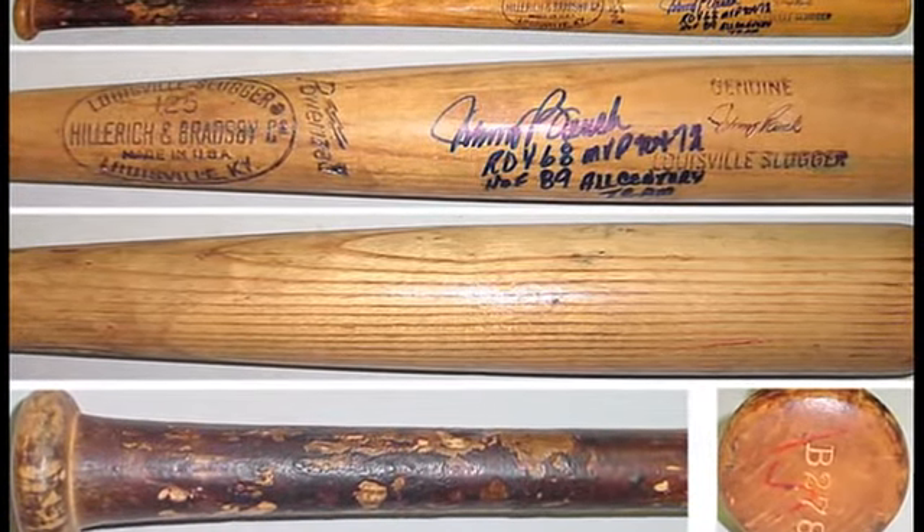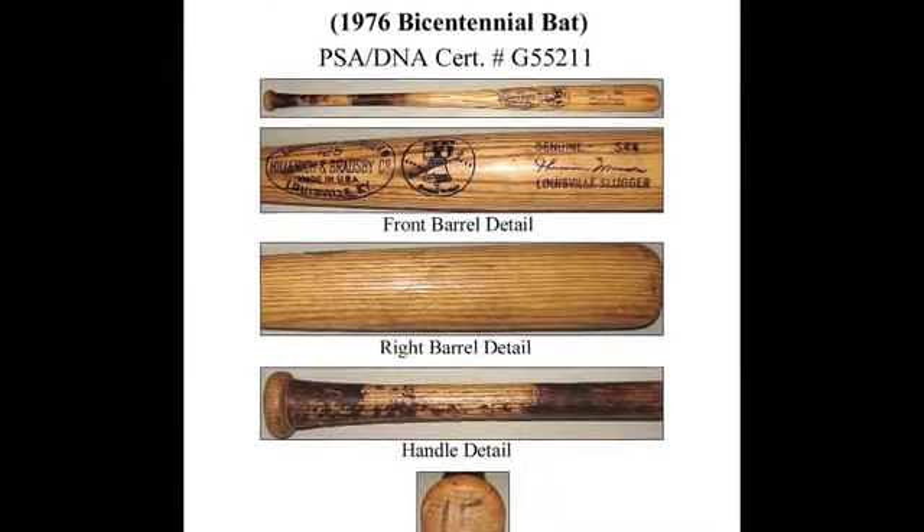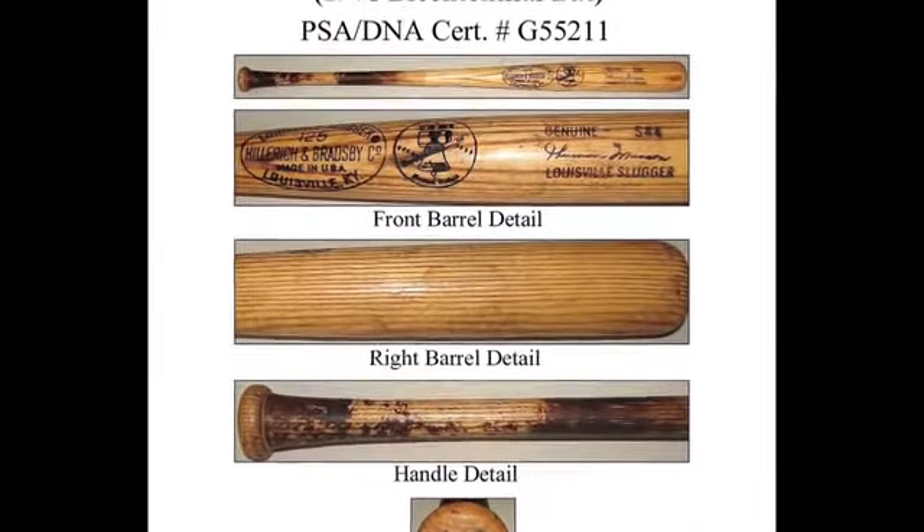Sometimes this is a result of the grain, which is really the fingerprint of the wood, or a certain marking on the bat that can be matched.